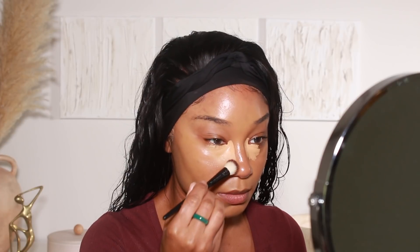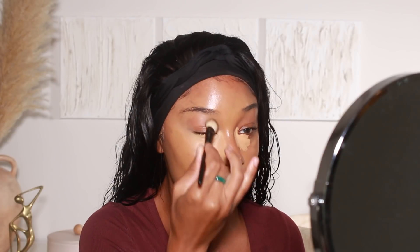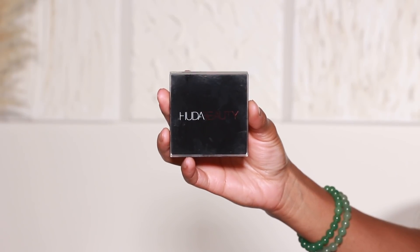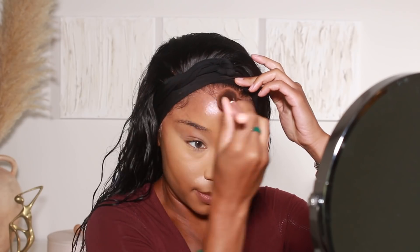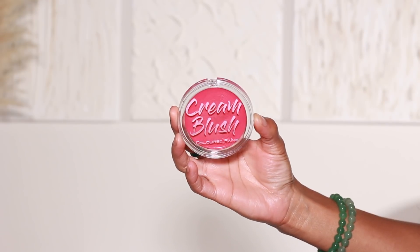In hindsight I definitely would have gone with a deeper foundation shade, but anyway — for concealer I'm using Makeup Forever's Matte Velvet Skin Concealer in shade 4.1. Kind of like the primer, I'm really stuck on this concealer; it's been a staple in my routine. I still love a good full coverage concealer. I'm then going to go in with my cream contour — this is the Huda Beauty Cream Bronzer and Contouring Cream in shade Medium — adding that to the forehead, a little bit on the cheekbones, as well as the nose.